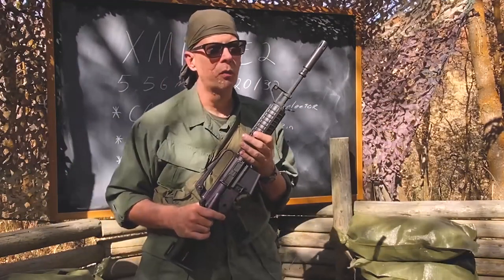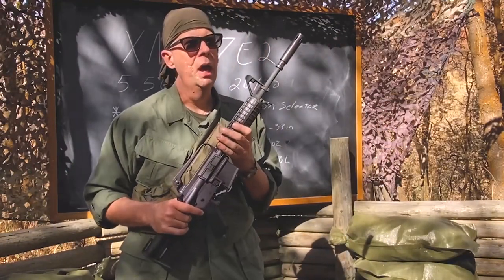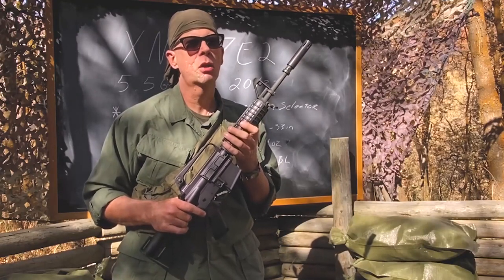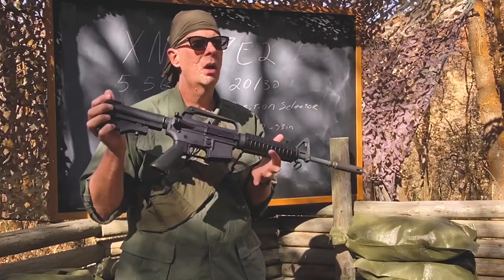The XM16E1 was the predecessor to the eventually adopted M16A1. An interesting piece of movie trivia: if you watch the movie Platoon, both Sergeant Elias and Staff Sergeant Barnes were carrying this gun.